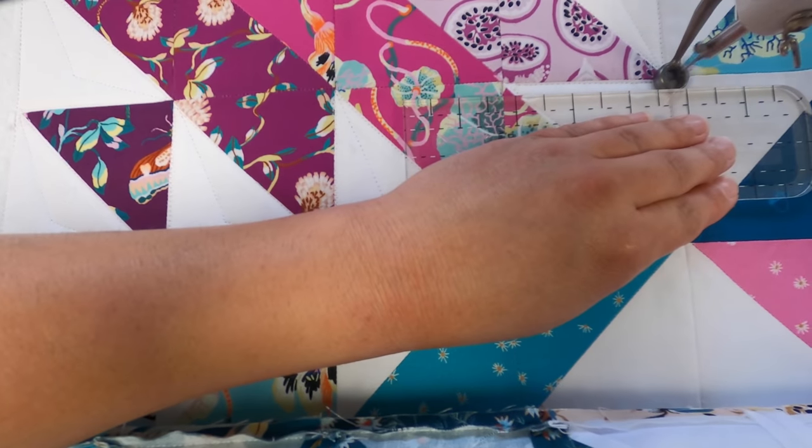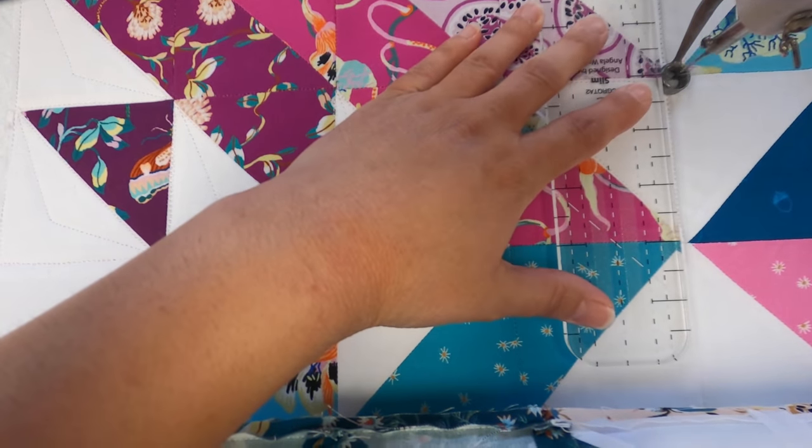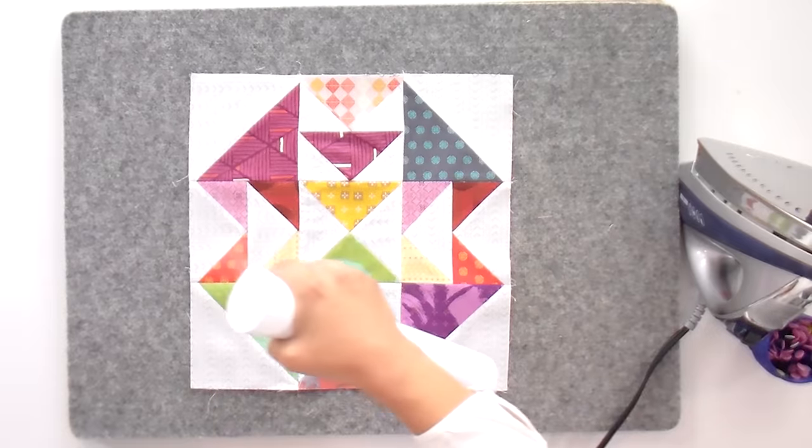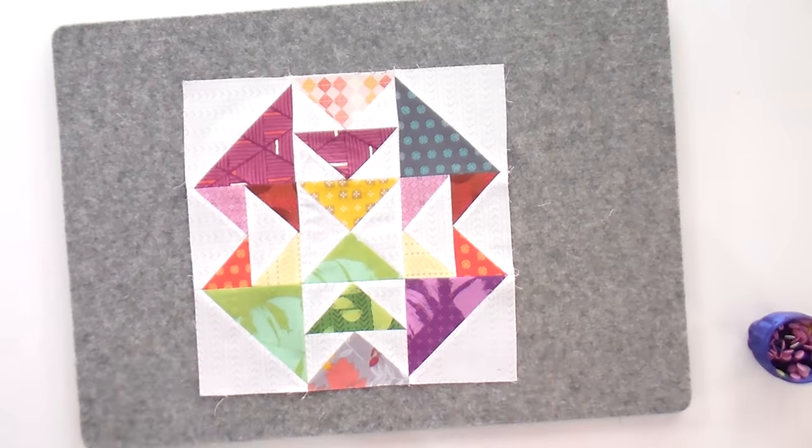When you press seams open, they stay super flat and you get really precise points because everything is nice and tidy underneath. A lot of times when I pressed seams under, my point would be absolutely correct, but by the time that little bit of fabric folded over, suddenly that point didn't look right anymore. You just don't get that when pressing seams open. Pretty much every millennial-and-under professional quilter I know presses their seams open. Maybe historically there was a reason not to — batting and sewing machines weren't as good as today — but you just don't need to do it anymore. I get way better results in both the piecing and the quilting when I press my seams open.